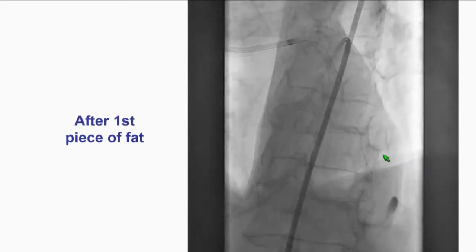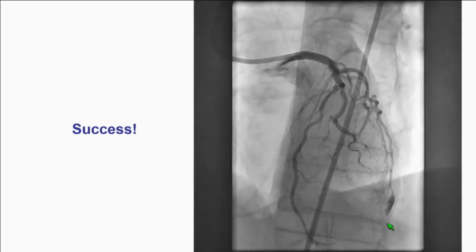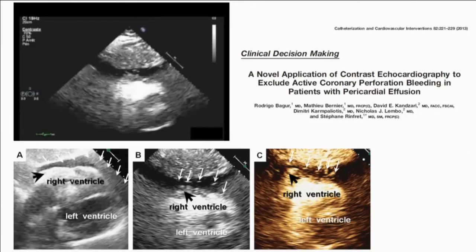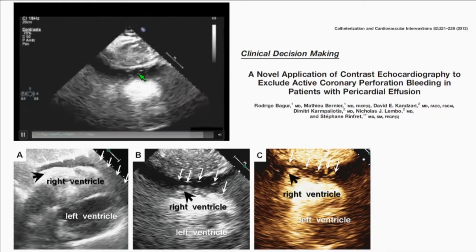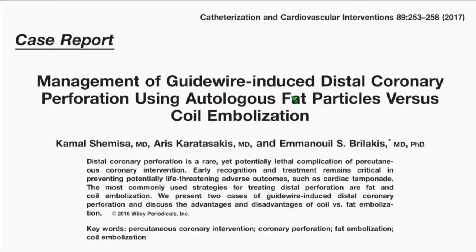The patient did well. To confirm 100% that you don't have continued bleeding, you can give intravenous contrast — Definity. If you see any bubbles coming into the pericardial space, that means ongoing extravasation. In this case, we didn't have that — nice opacification, no bleeding in the pericardium. The patient did not need pericardiocentesis in the next case because we took care of it early on. If you do this early, you may avoid pericardiocentesis and the problems that come with it.